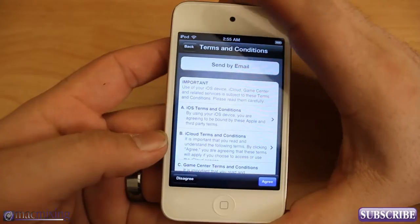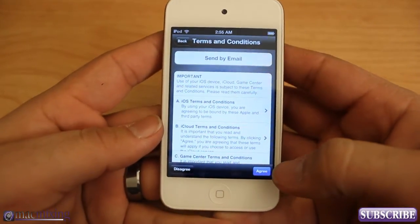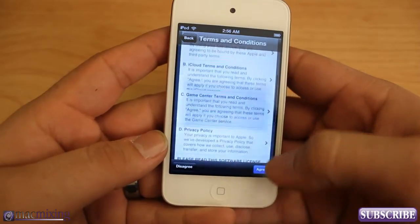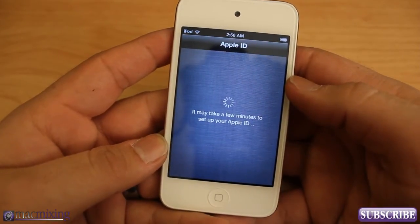Then you're going to have terms and conditions to agree or disagree to. If you disagree I don't think you can set up your iPod, so just read through it if you need to and click Agree.